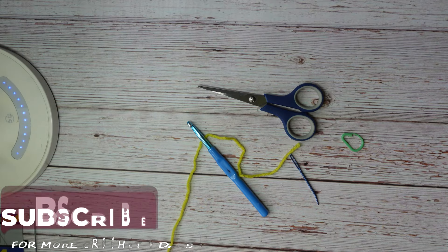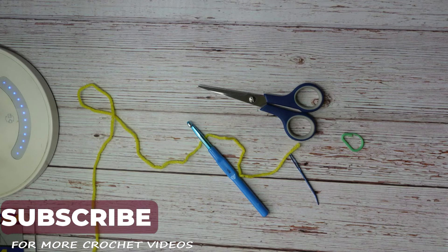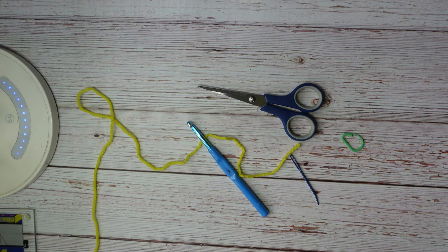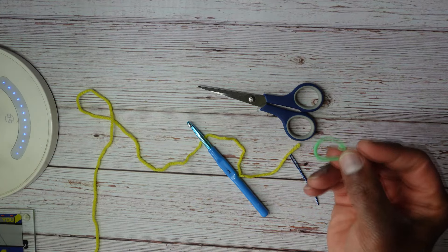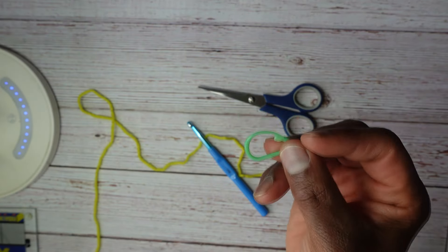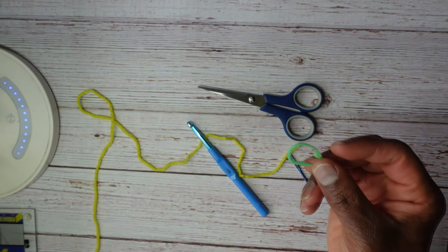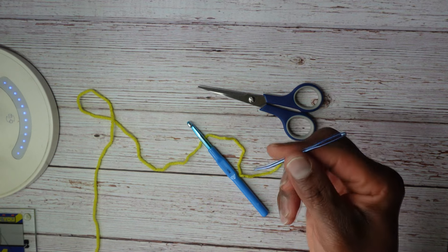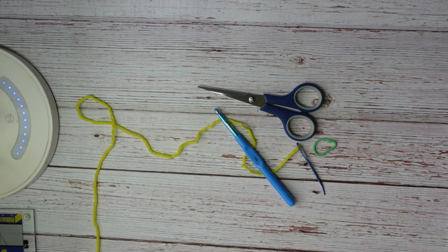Things you will need include some yarn — I'm going to be using yellow today, I think that'll be a nice spring color. You're going to need a pair of scissors, a stitch marker (if you don't have one you can use a safety pin, a paper clip, or yarn of a different color), a darning/weaving/tapestry needle, and a crochet hook. This is a medium 4 yarn which usually calls for a 5.5 millimeter US hook, however I'm going to be using a 6 millimeter US size J hook because of my tension.